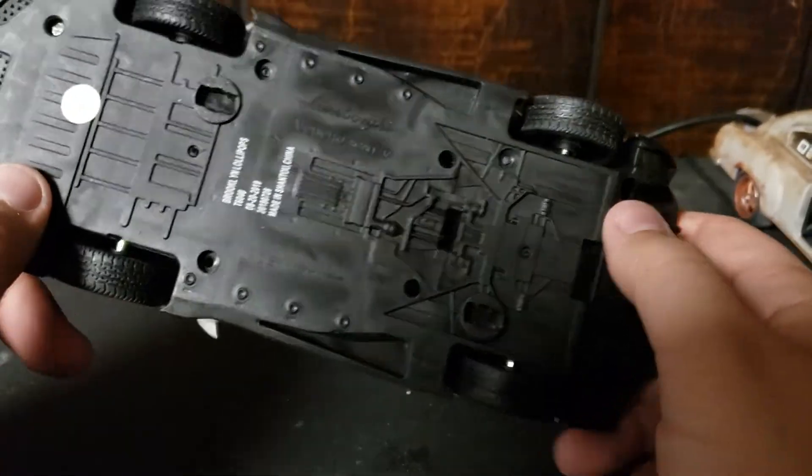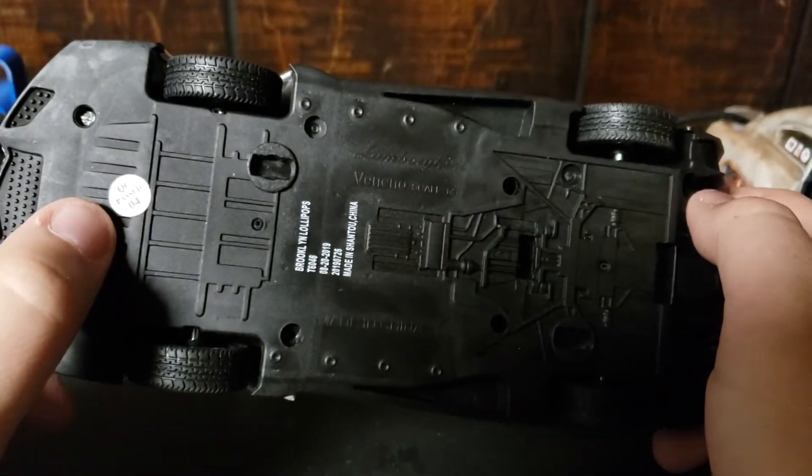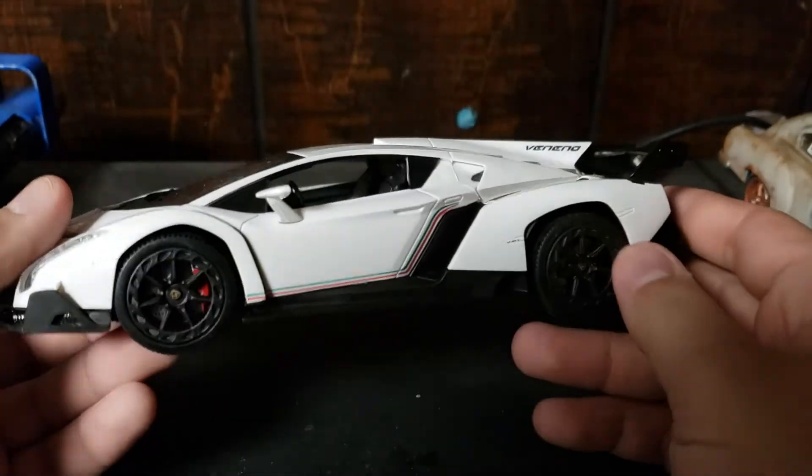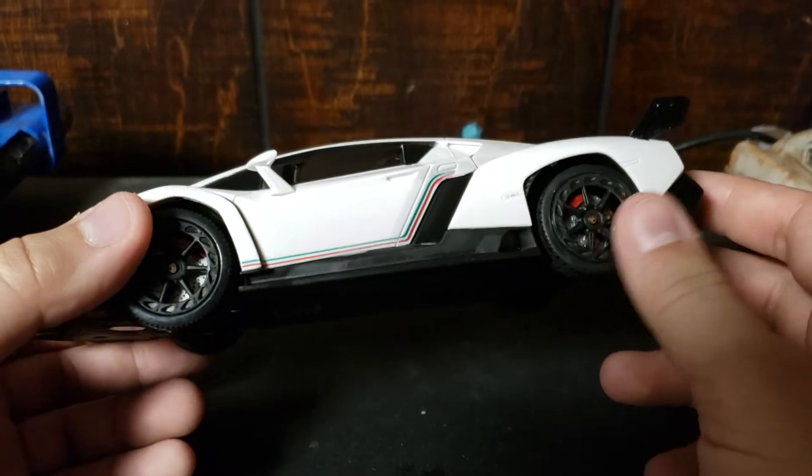Okay, interesting. QC passed. Okay. Don't know what the hell that means. I mean, it's pretty cheap. Pretty cheap feeling.